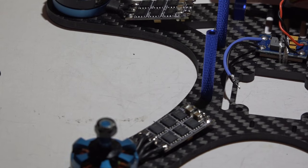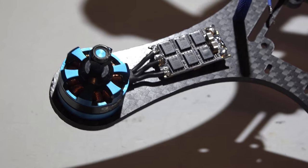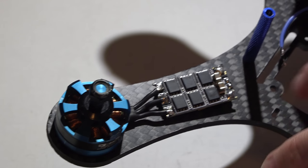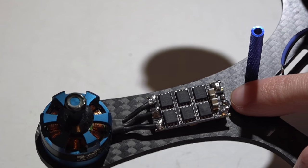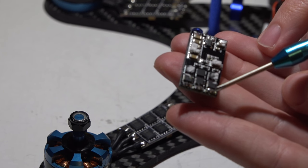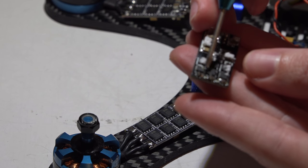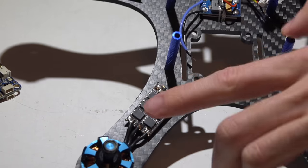I've got the ESCs on and I love how large these pads are - they give you really big pads to place your wires on. Not only are the pads large for the motor wires and PDB wires, but also the signal wire and ground wire pads are large too. Compare that to the ESCs I just took off - look how much space you have - the pads are almost non-existent, right next to chips, and I'm always afraid of melting them.